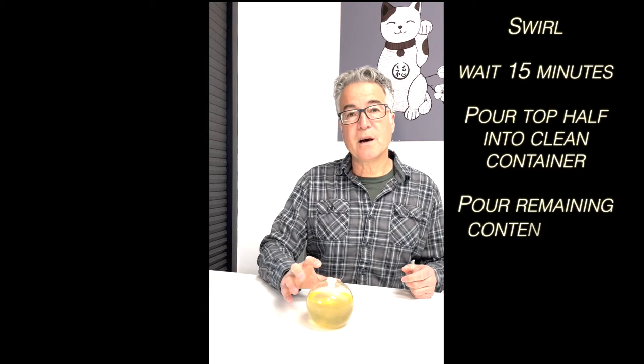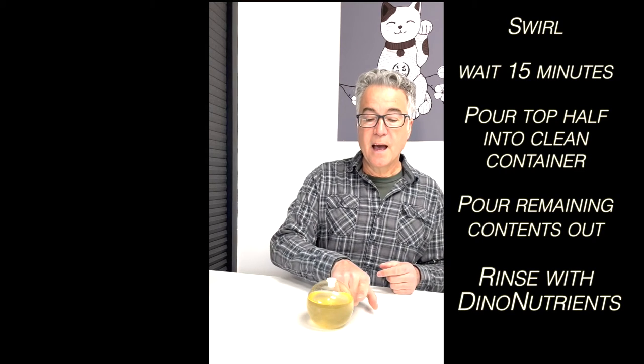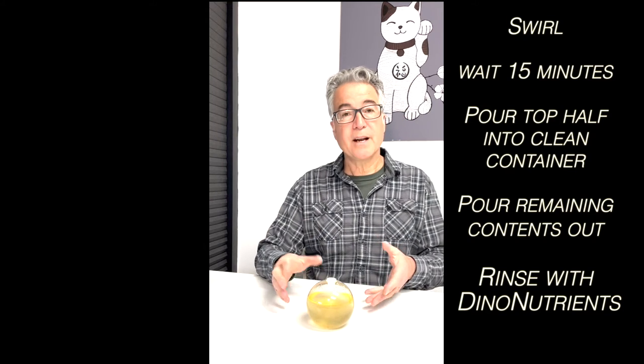For this next step — this second protocol — we're going to use the bioorb. We're going to simply swirl the contents of the bioorb to put everything into solution: take the pyrodinos that are aggregating at the waterline and put them into solution, and actually disrupt the debris and bring that into solution.